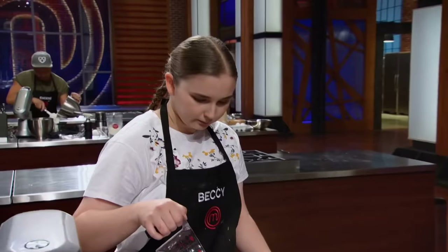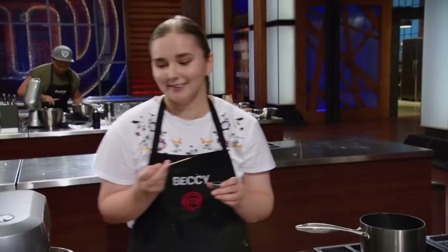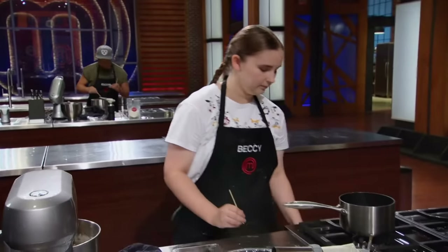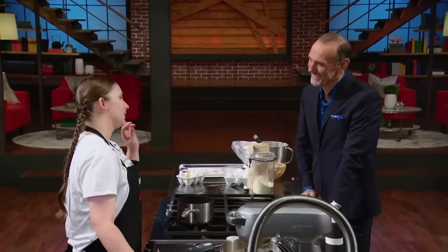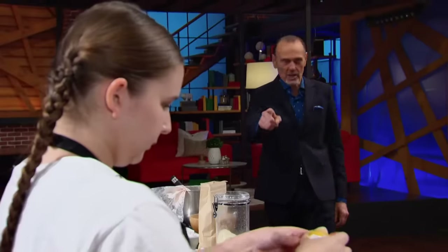Hi there, Becky. What flavors are you doing for us today? I'm going to do a hazelnut praline and a Bakewell-flavored one. The Bakewell tart — is that an old favorite of yours when you lived back in England? Yeah, everyone loves Bakewell tarts. So just describe those flavors in your macaron that's going to resemble a Bakewell tart, because there's a lot of Canadians out there who will have no idea what you're talking about. I'm going to put almond extract in the buttercream, a cherry in the middle, and maybe some flaked almonds. Becky, I'll let you focus on those macarons, and I can't wait to try the Bakewell tart.